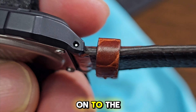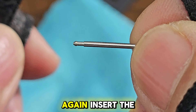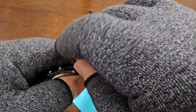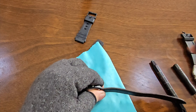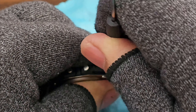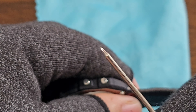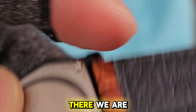Now, let's move on to the next one. Again, insert the pin with the pointed part first and push it in with the handle of a screwdriver. Secure it firmly inside the lug with a pin tool.